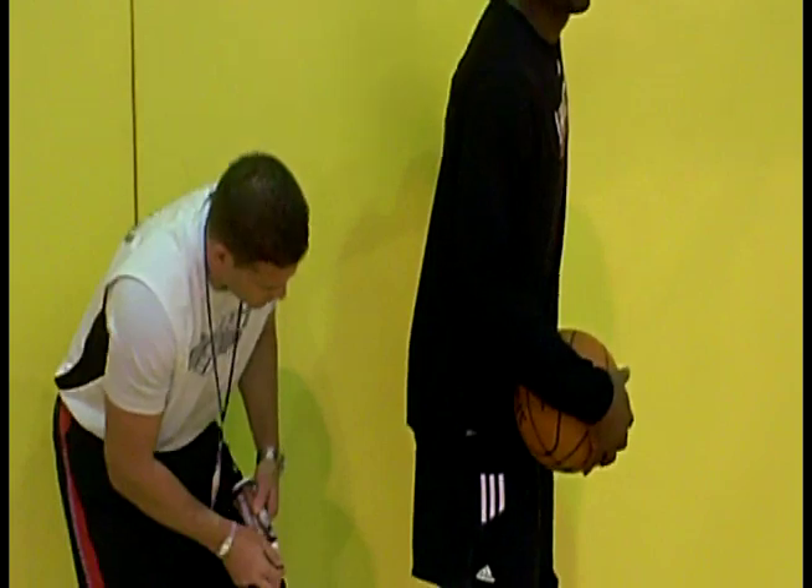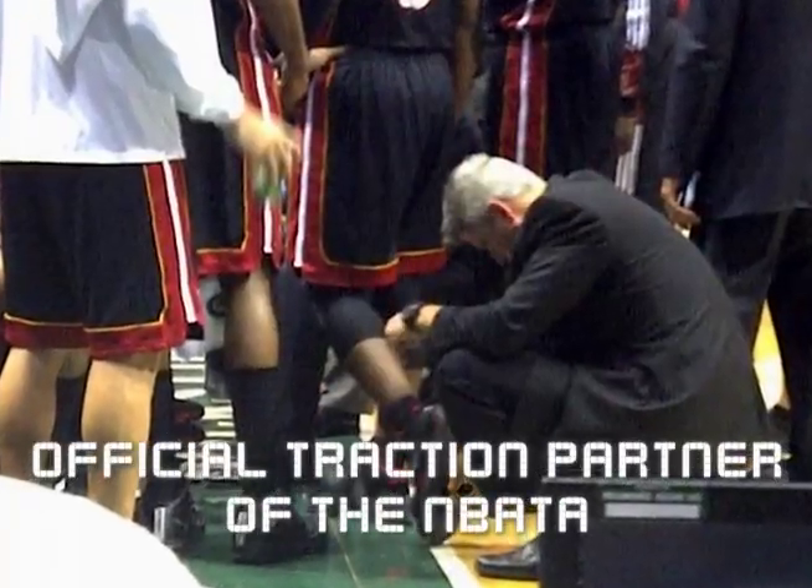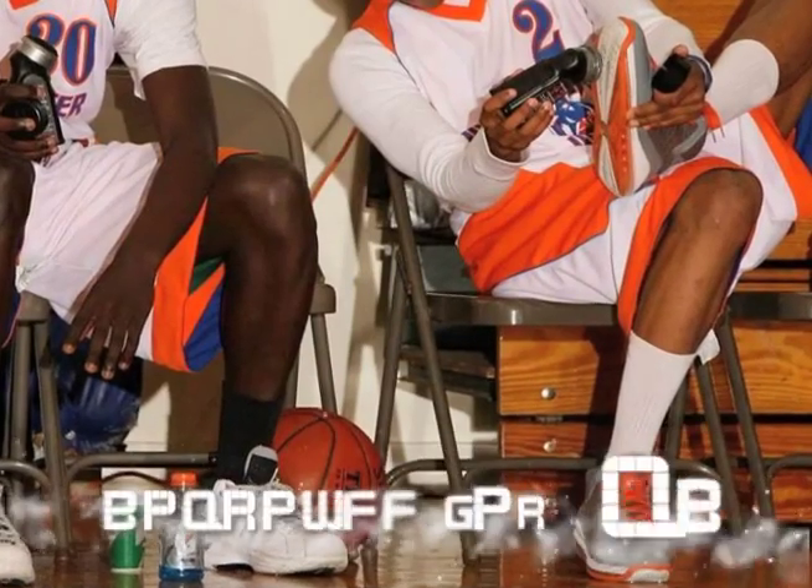Cork Grip was tested all of last season with Dwayne Wade, Steve Nash, and the NBA Trainers Association, and hundreds of other pro and college athletes. Cork Grip has been approved for play at every level.